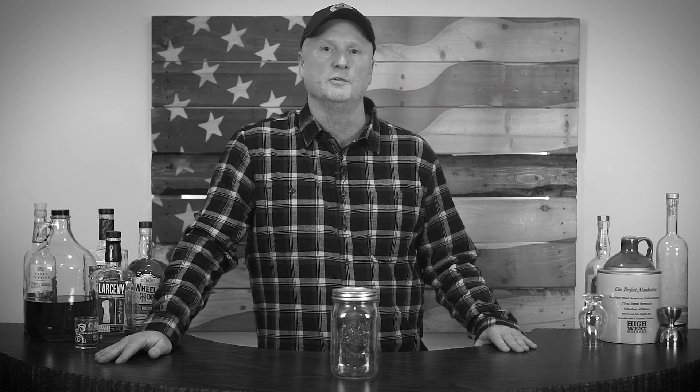Today we're doing something very different — bacon-infused bourbon. This idea came to me from Jessica over at Savage Kitchen. She is also another YouTube bartender and part of our YouTube Discord group.